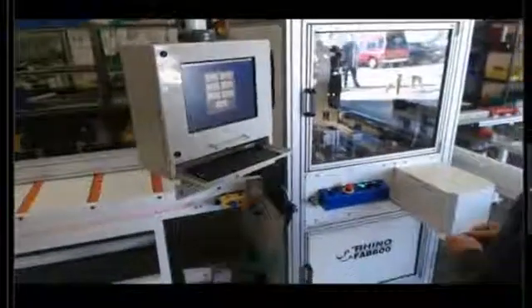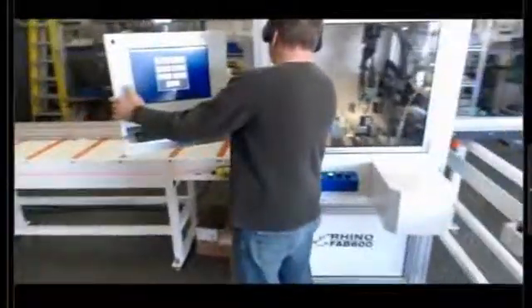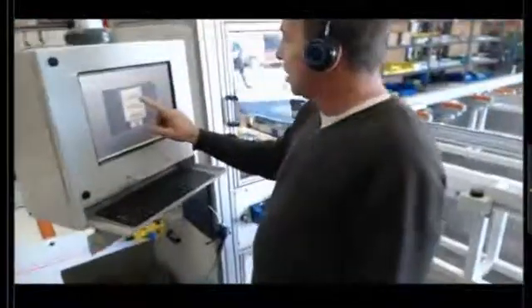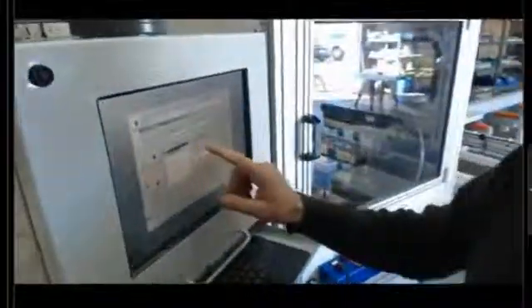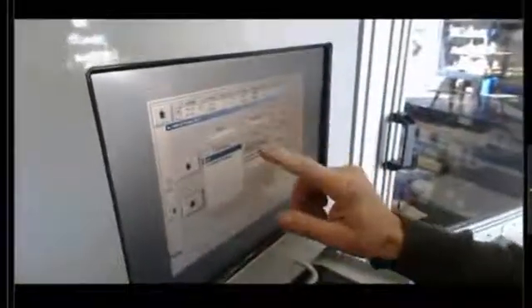I'm going to show you now the process of taking that USB stick that Mike created. We're going to run some storefront and then some cull. I'll come in here to merge data, merge cut list, select the storefront job that he created, go to the background of cutting, and I'm going to say start cutting. Now it shows me all the parts that we're going to be cutting.